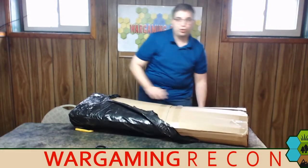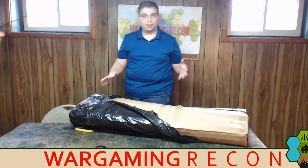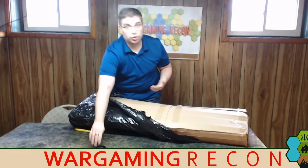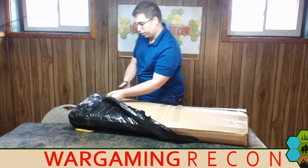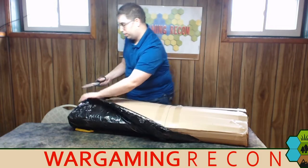I really appreciate that when they packaged it, they put it in a black plastic bag wrapping in case it rained. It could get wet, could have a squall, a hurricane or something as it made its way from Poland to the United States.